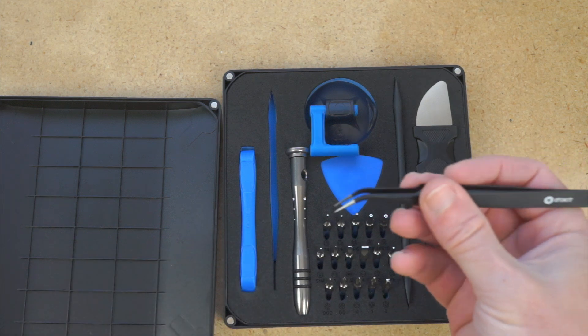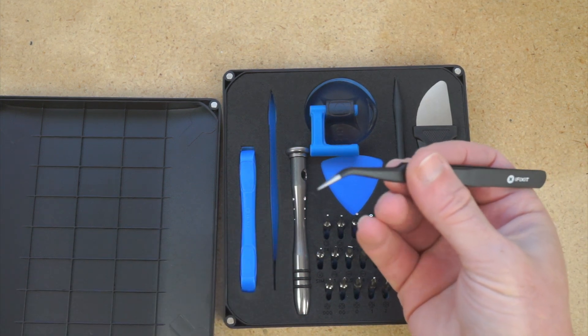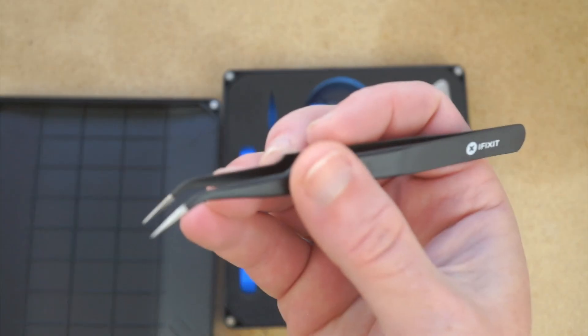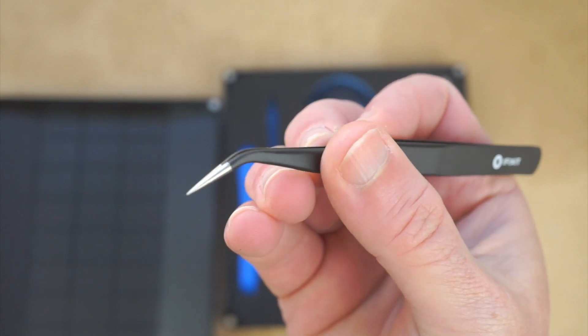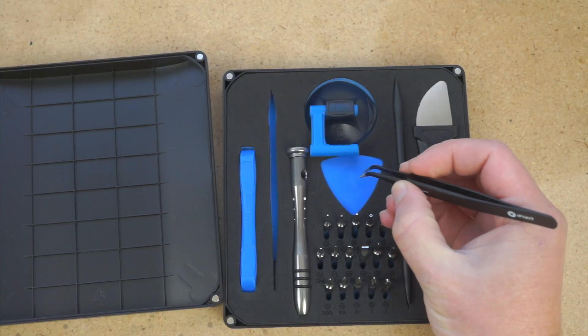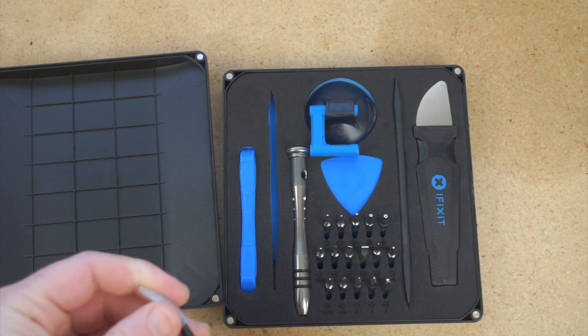Some tweezers — these are just some precision, really fine point tweezers, like you can stab yourself on them. The angled point is nice too, so that you can really get in over something and pick it out.